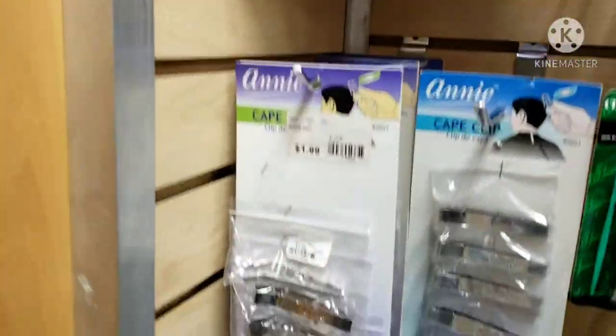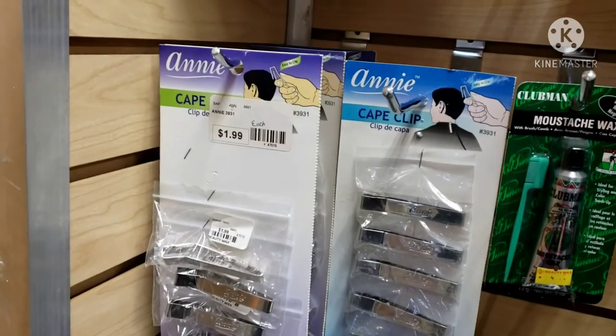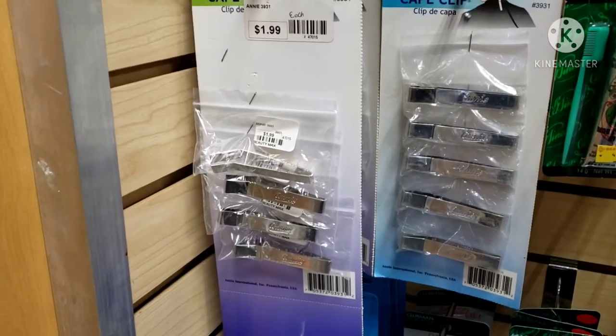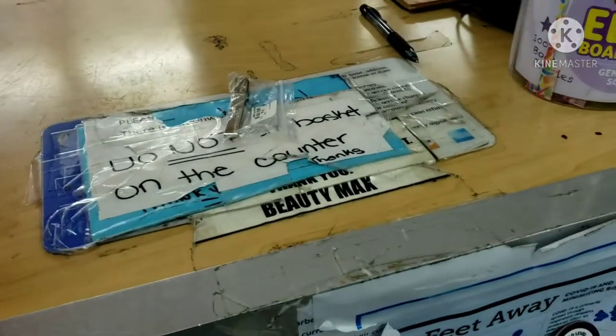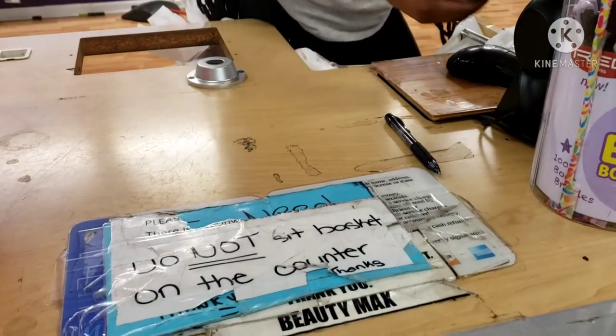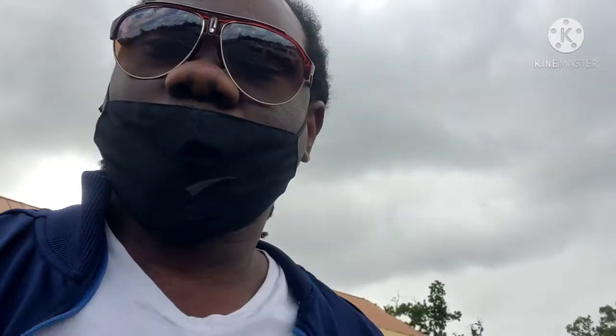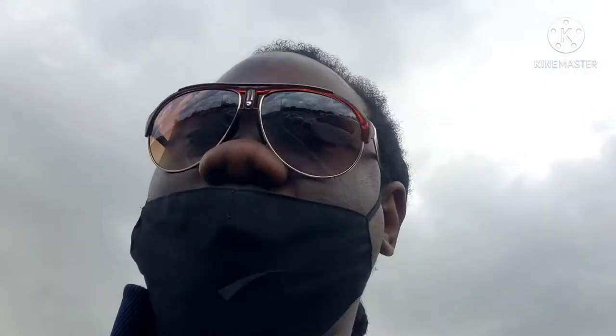I got one more thing that I need to get from this spot. Since the KISS Express isn't available, I'll grab something else. It's called a cape clip — this is what I need right here. I'm going to grab two of them because I lose them all the time. They're $1.99, so I'll just grab two of them. That's pretty much all I can pick up from this spot right here.